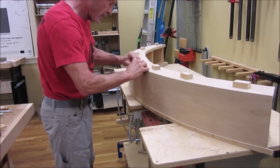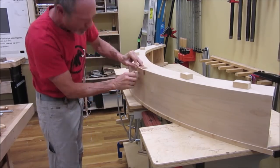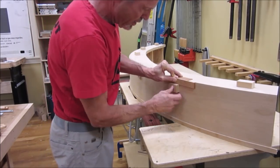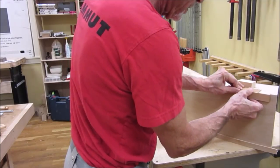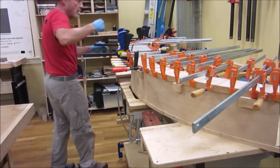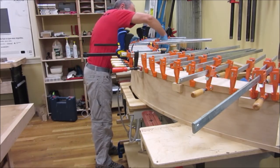After affixing positioning blocks, we attach face trim strips, slightly proud, to cover the partial end grain of the plates. We then plane the trim pieces flush with the plates.